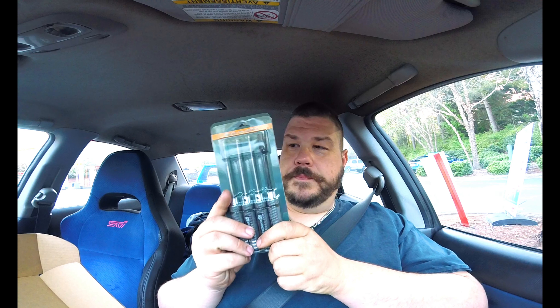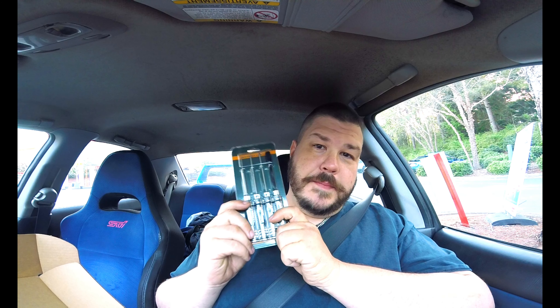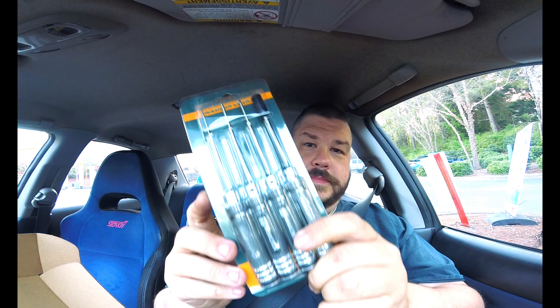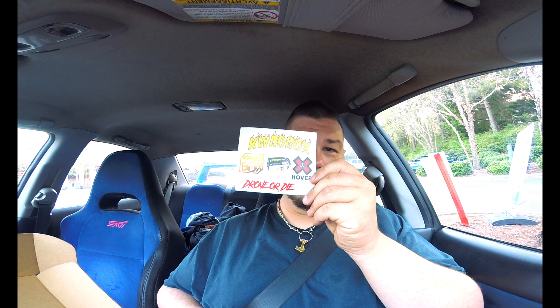Here we go. This looks pretty good. These are Quad Box tools and they say Quad Box on them — nice. Not thrilling, but nice. These are stickers.